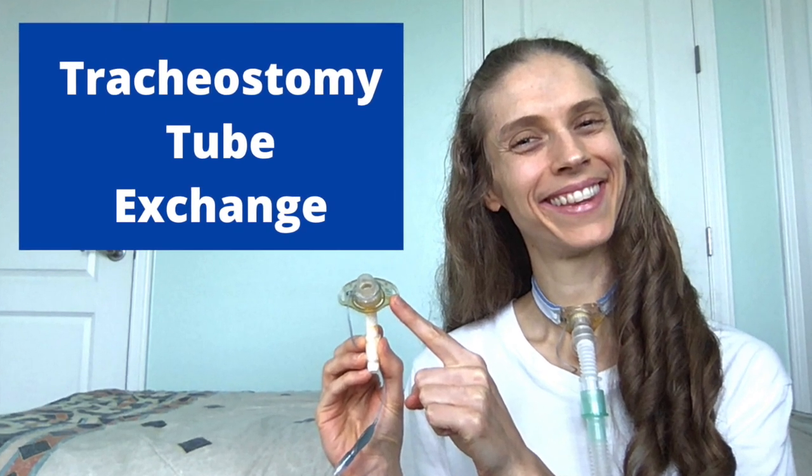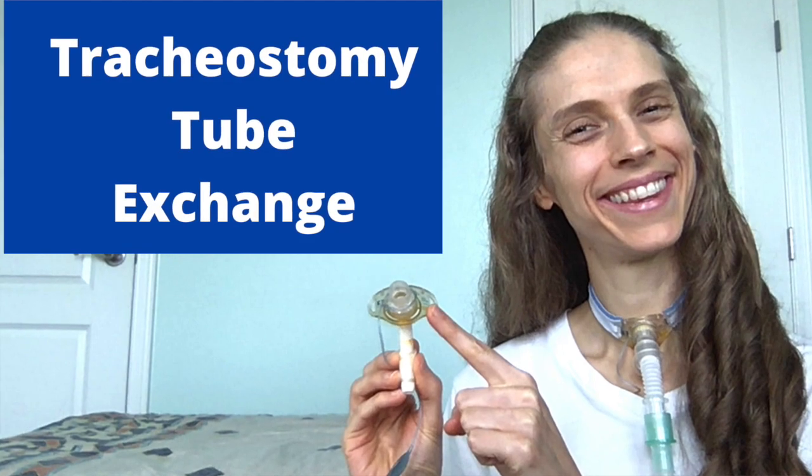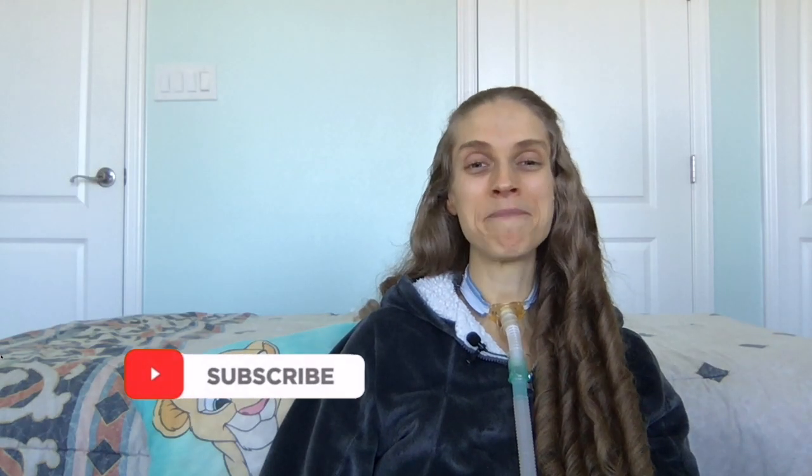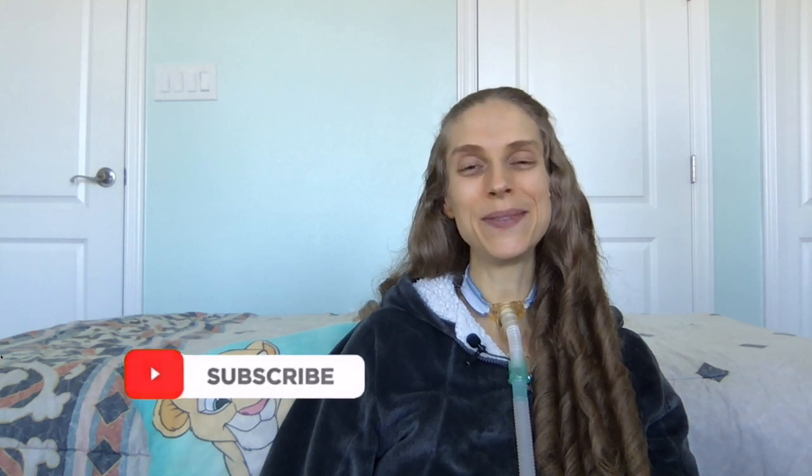Doing a tracheostomy tube exchange may be an overwhelming experience. The task may seem scary. However, it does not need to be that way. There are steps which can be taken to help. Join me this week as I share five tips on how to do a tracheostomy tube exchange.